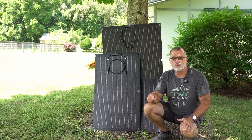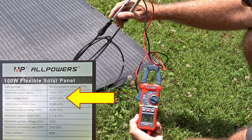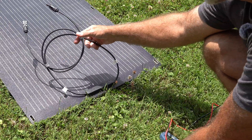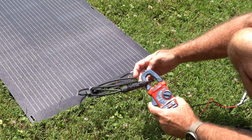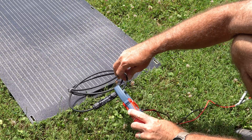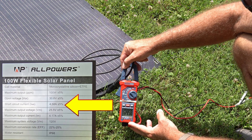Let me get into the specs on these panels — that's important to know, and I'll give you a closer look while I'm doing that. This 100-watt panel has a voltage open circuit of just a hair over 30 volts — 30.6 volts. So if you've got a max voltage input on your power station that maxes out at 30 volts, this is probably not a great option for you, because under certain circumstances you could exceed that max voltage and possibly damage the charge controller in your power station. As long as your max voltage is above 30 volts, you should be perfectly fine. It does have a short-circuit current of about 4.58 amps, so just take that into consideration.